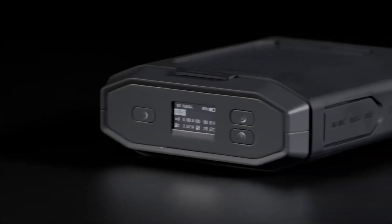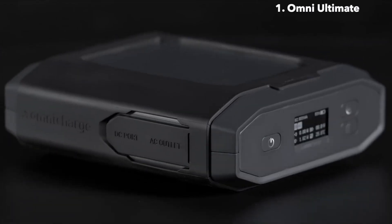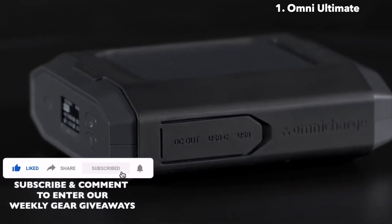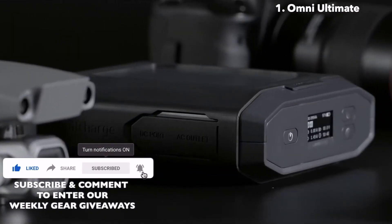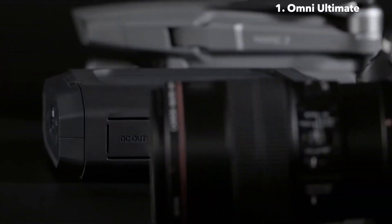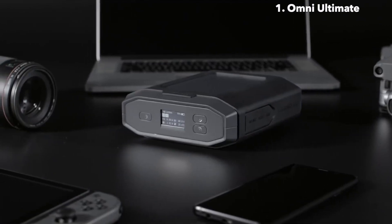This is the OmniUltimate, a brand new innovation that comes equipped with the best-in-class charging technologies. Offering an advanced AC outlet, adjustable DC output and a high-powered USB-C port, you can power even the most demanding devices.